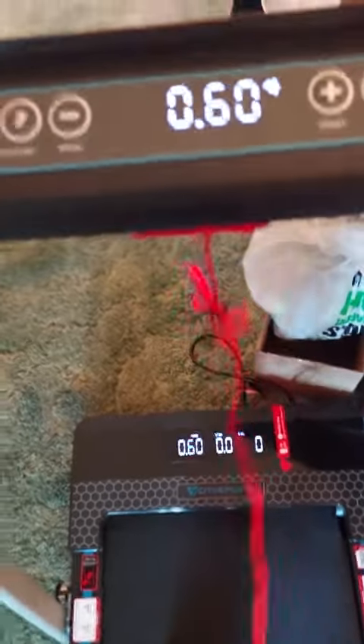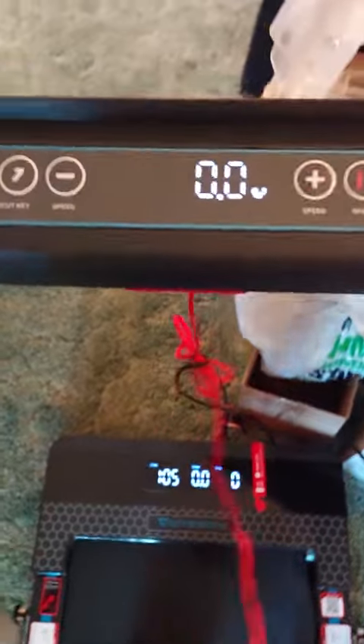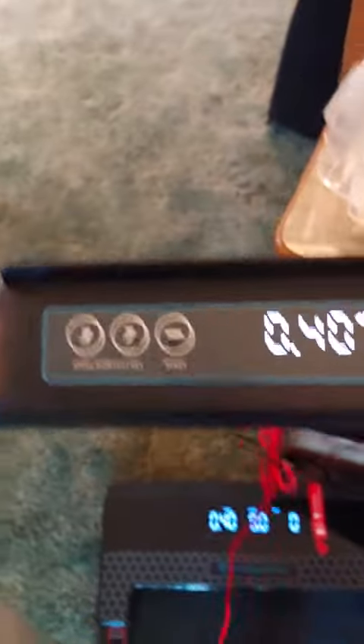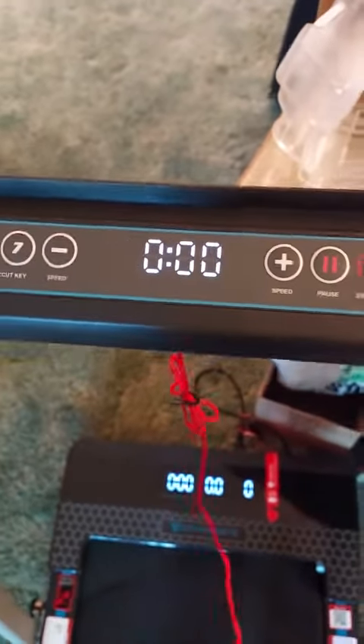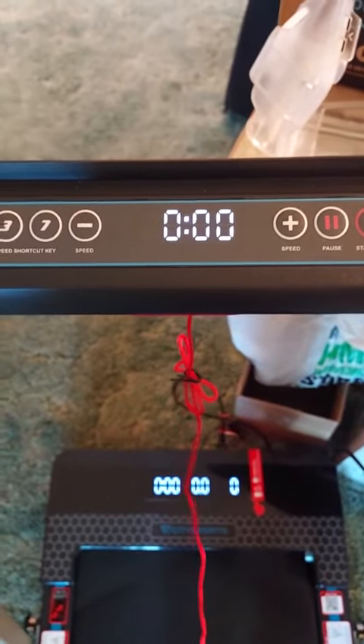I was going quite nicely at six and seven, working up a sweat. I'm in my seventies, so I didn't go higher than that. I can walk on it without holding on, but I don't feel really secure, especially at the higher speeds.